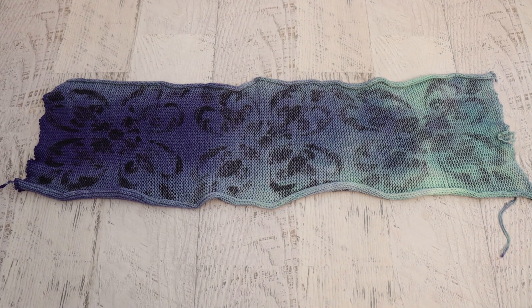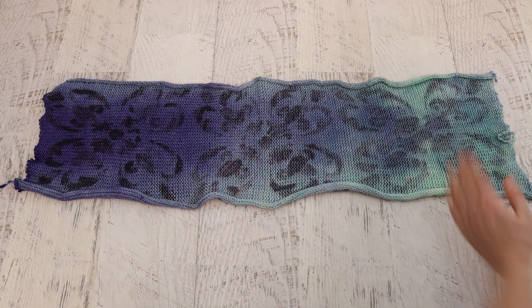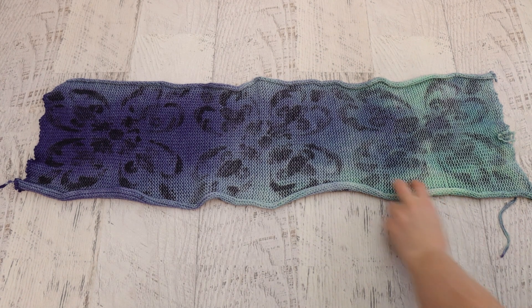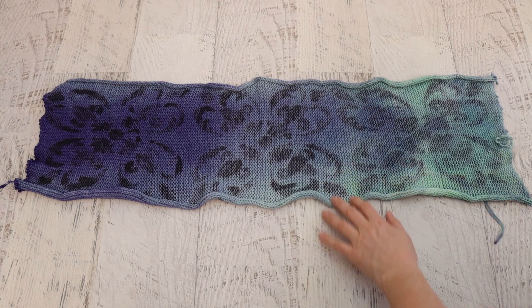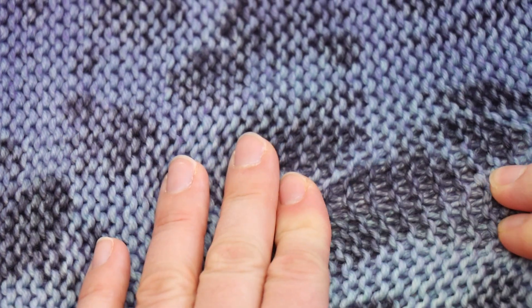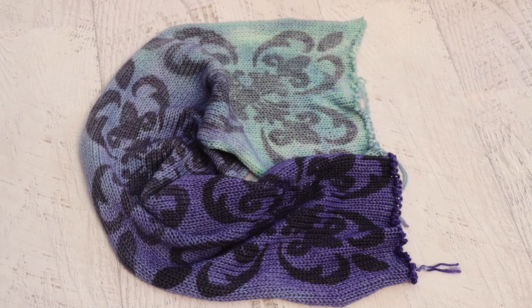Let's take a peek at the wrong side of the blank. You can see our stenciled pattern coming through — you can see the concentration of the black dye — but it isn't as clear or sharp as it is on the right side. We will end up with some speckling and mottling from the pattern, not just from where the black dye is and isn't, but because of the resist from the yarn being knit to begin with — so that'll also add some speckling to our finished project.